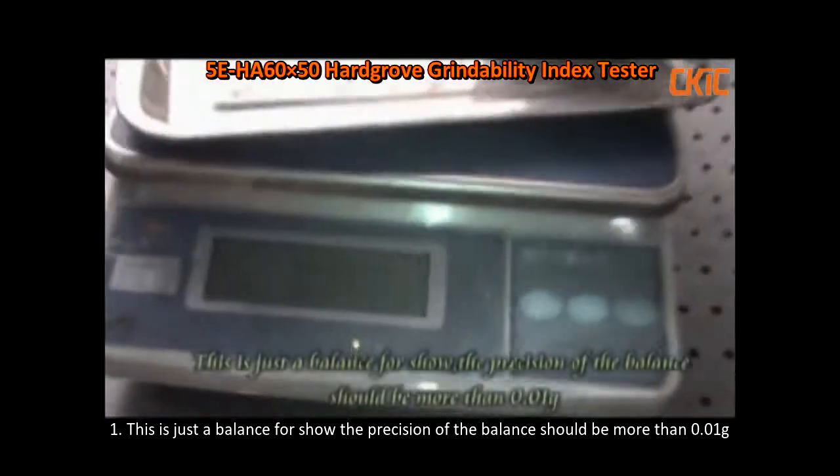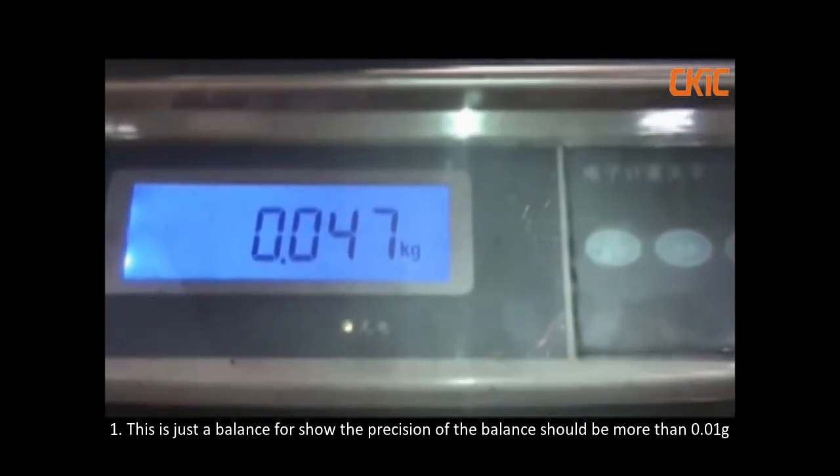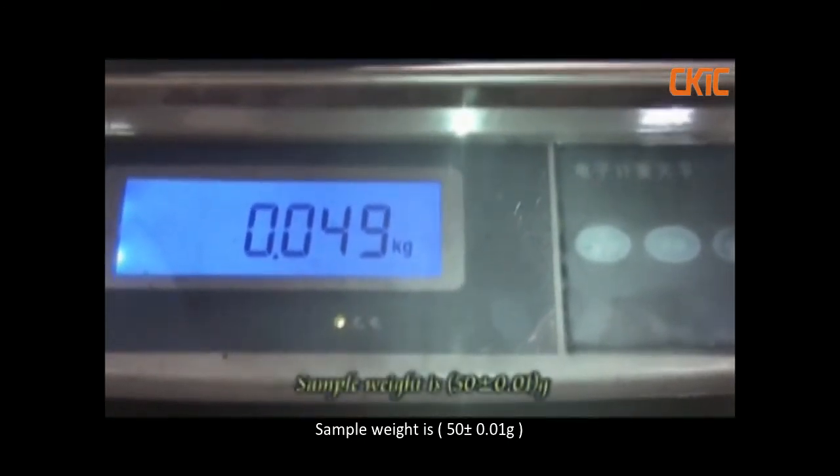This is the balance. The precision of the balance should be more than 0.01 grain. Sample weight is 50 plus or minus 0.01 grain.